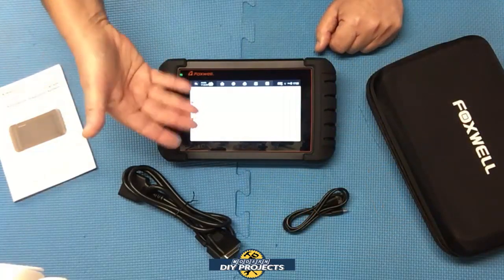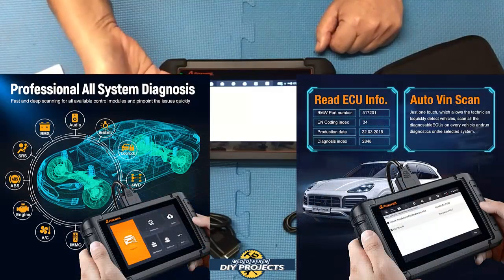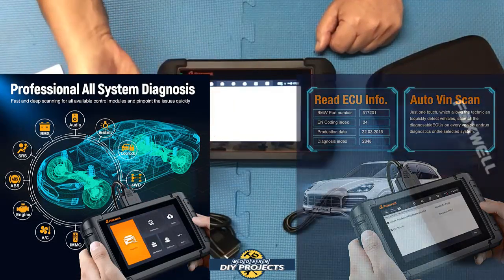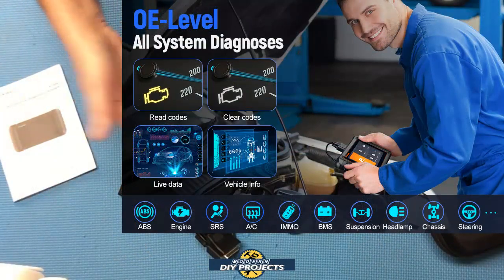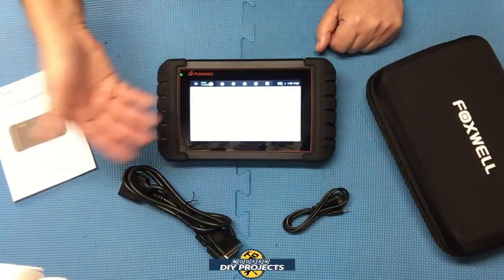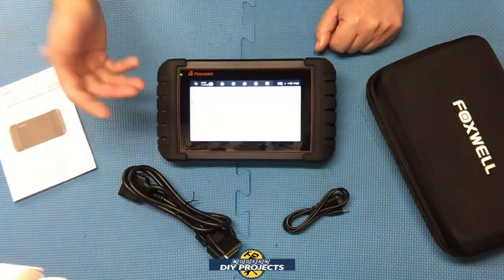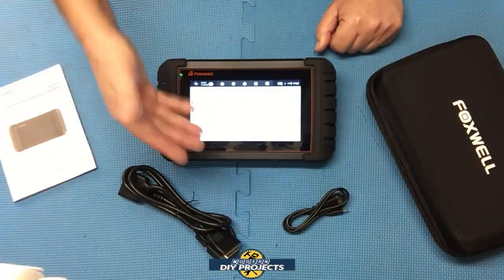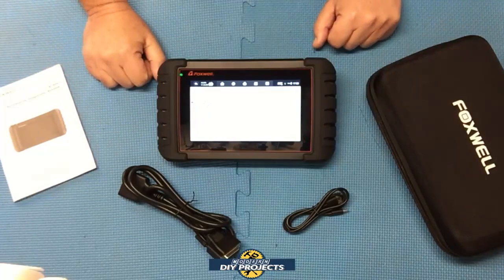This unit is an all-systems communicator. It can scan and communicate with all the different systems of your vehicle — obviously based on what your vehicle has, since all vehicles are different. But it can talk to the engine, transmission, body modules, electrical modules, ABS, SRS, chassis modules, suspension modules, and many more. So it is able to communicate with all the different parts of your vehicle, making it very handy to use.